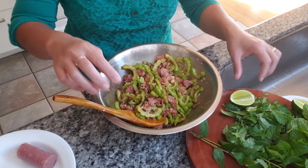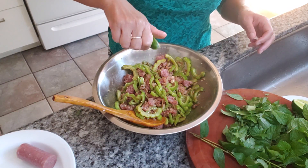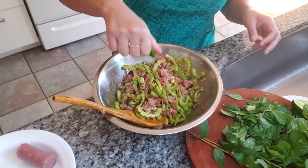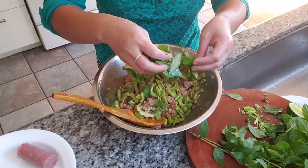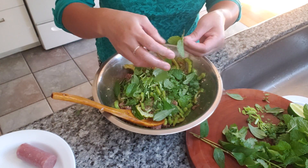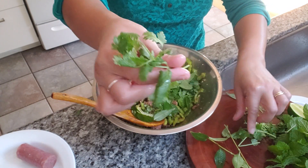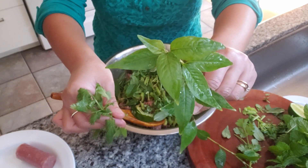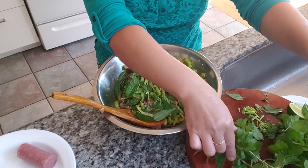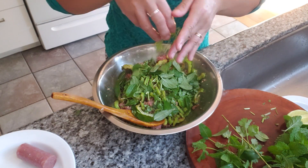Also going to squeeze some lime. And I've got some mint — Vietnamese mint, regular mint, and some cilantro. Just put it all in there.